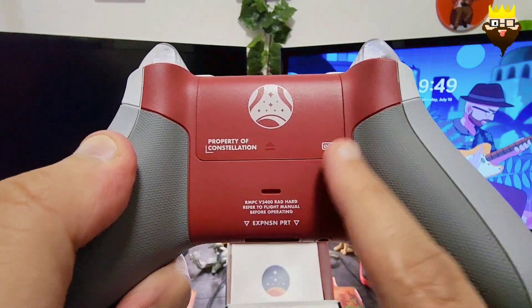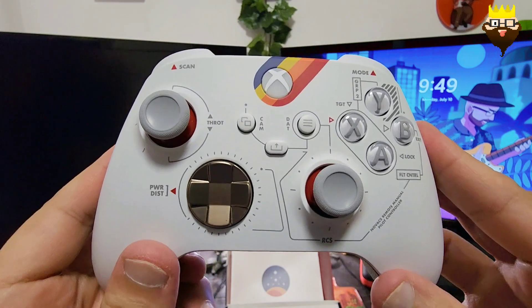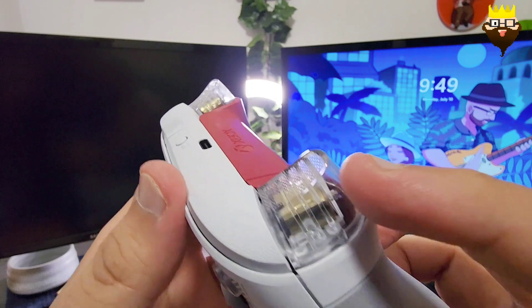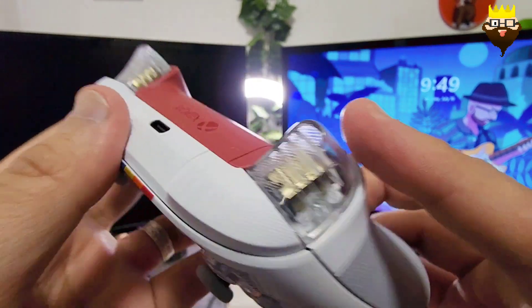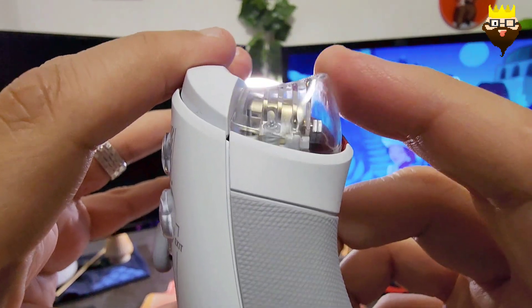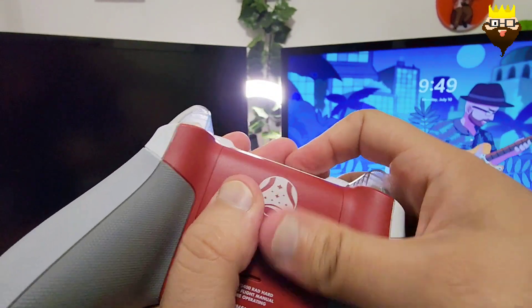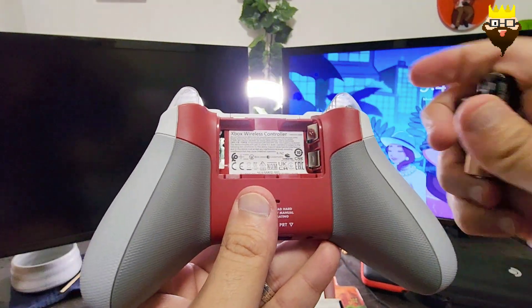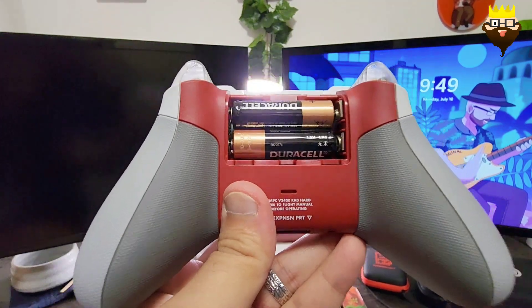The Forza edition, the 20 Years Anniversary edition — each one comes with a different grip. I really love the colors here. The battery area is a beautiful red color. Something that makes this controller really special is the triggers — I've never seen a trigger like this on any controller. And for those who don't know, Xbox controllers since Xbox One have had rumbling triggers. Let me plug in the batteries.